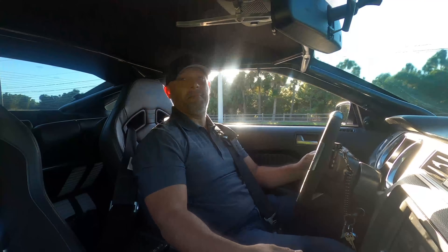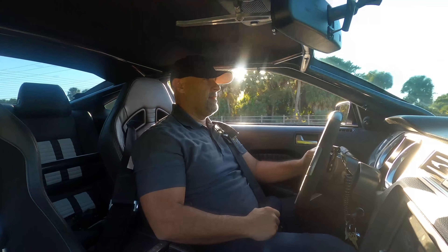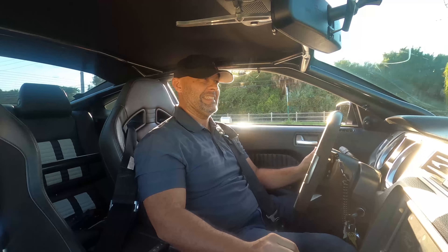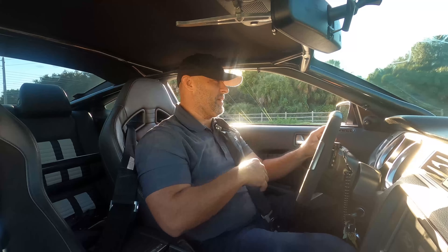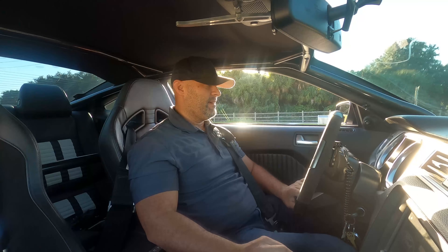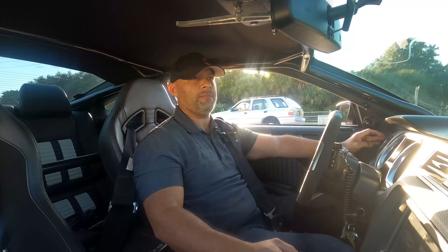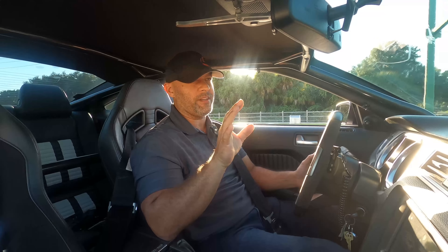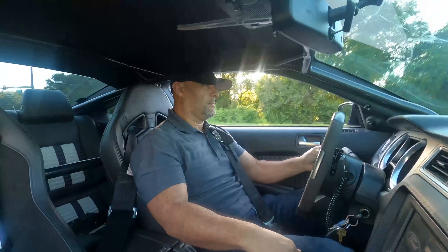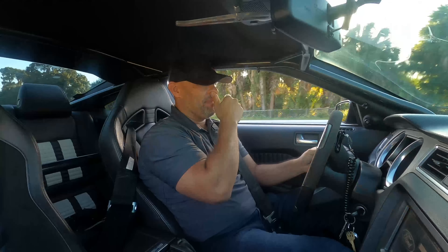They're down to 125. Usually after a pull like that the car hates life. IATs are 124 — let me stop the log there, go home and review it. I might give it another couple whacks because it felt really good. I want to know the air load. That was about 5,500 RPMs and the tire stuck, which kind of surprises me. I'm gonna look at short-term fuel trims while I make a bit of a hit and see if they're going positive — I want to make sure I'm not running out of fuel.